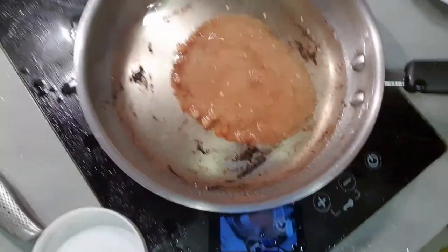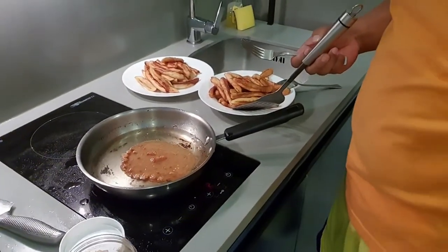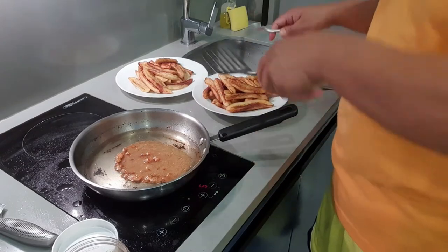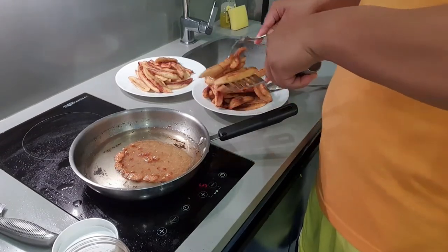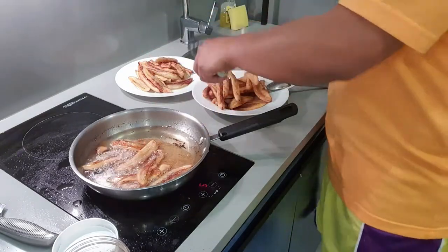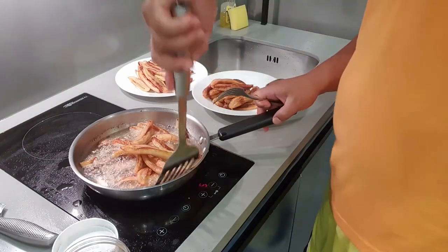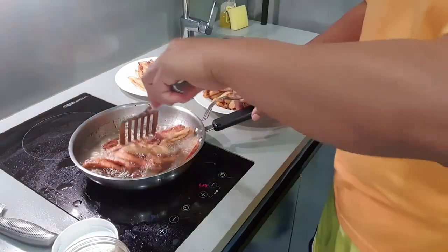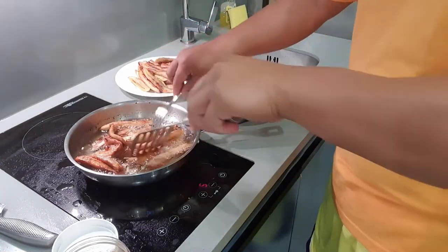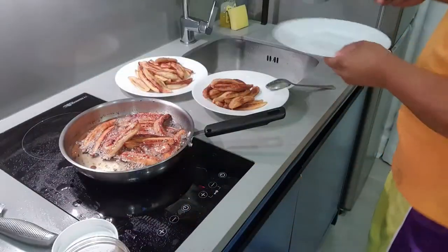Like this one — pag ganyan na, start ka na. Pero hinaan mo na yung apoy mo, parang hindi ma-overcook yung pasukal. And then mix it so that the sugar will coat the bananas, and then remove it from the frying pan.